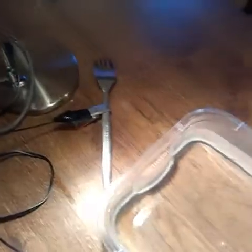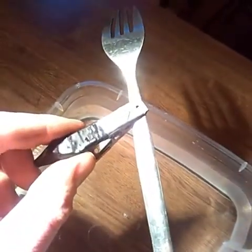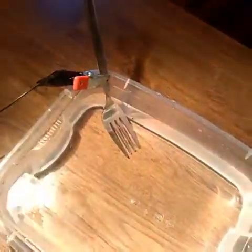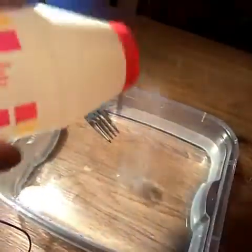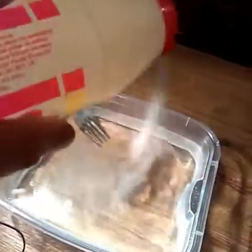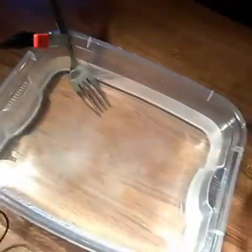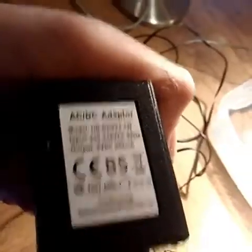So the first thing is I deposit the coin onto a bit of stainless steel — I put it into a fork just to keep it there. Then I add a bit of salt, about two tablespoons, which helps to react with the electricity. I'll get back to you in two seconds guys.